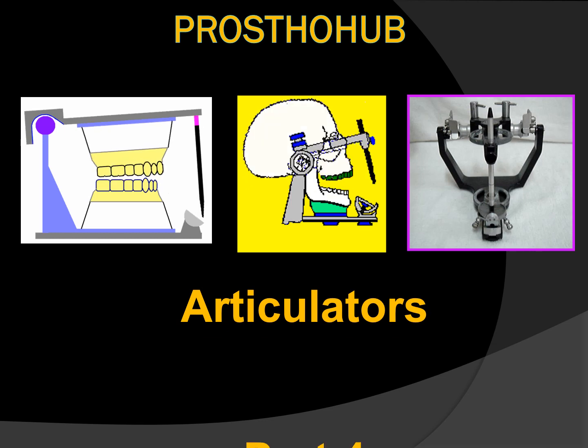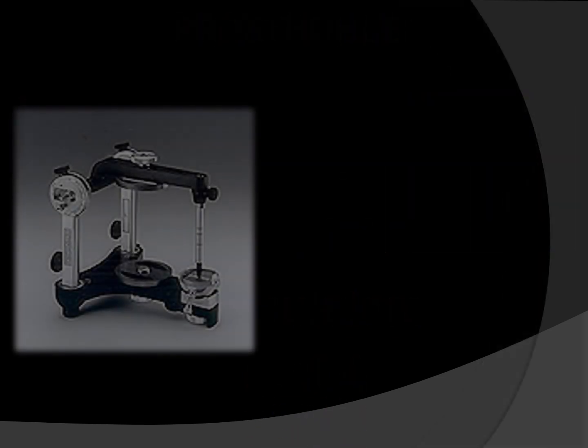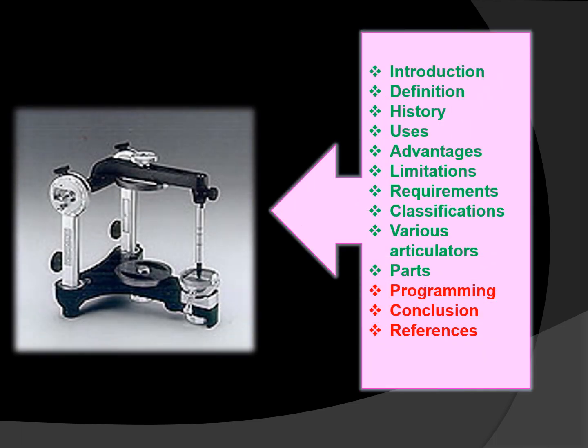Let us see the contents of the session. In today's session we are going to discuss mainly the programming of semi-adjustable articulator in detail. Please do like and share my videos if you are finding these useful, and if you are new to this channel Prostohub please do subscribe. If you have any queries, topic suggestions or feedbacks you can comment below or mail me.